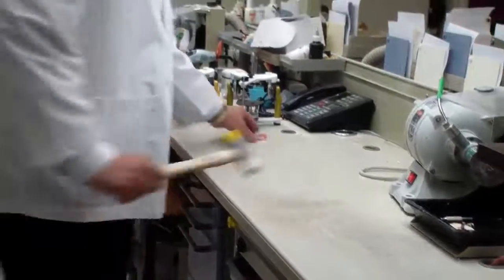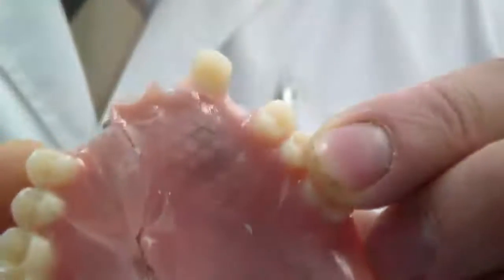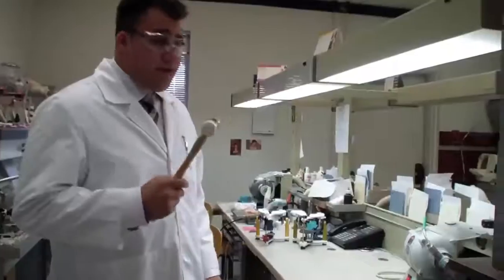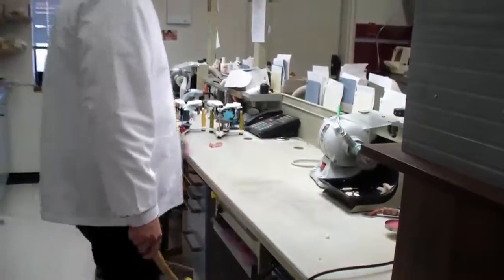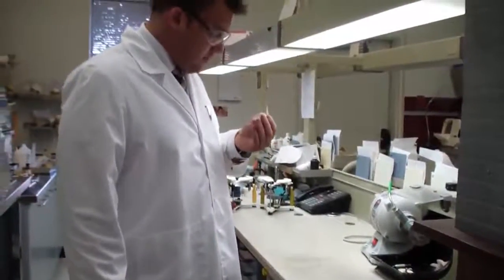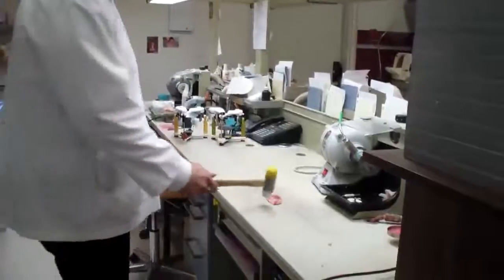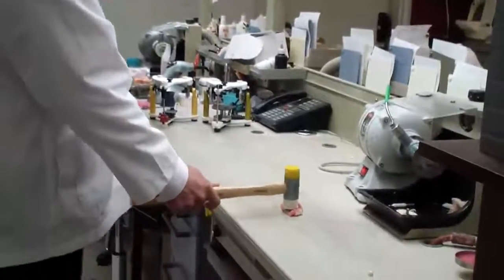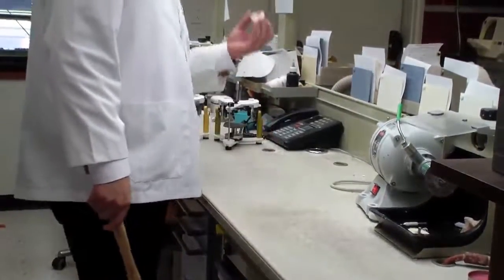Look at that — it shattered. Interesting. Let's see what happens when we hit it again. Cracked a little more, now there's much more little cracks. Third time's a charm. And again, trying to apply as much of the same force as possible, letting gravity take the hammer. And it just continues to break.